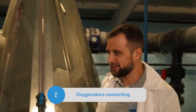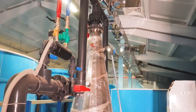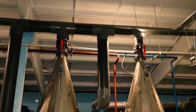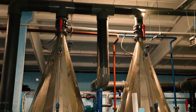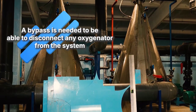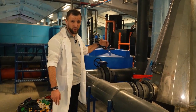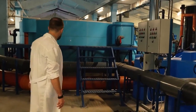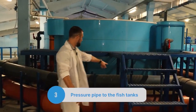About connecting the oxygenators: the collector comes into the oxygenator with two inlets and two outlets, plus a small gate valve and a separate pipe — this is a bypass. The bypass allows you to disconnect any oxygenator and let the water flow around it. This is very important in order to take any device out of service for maintenance or repair, while water continues steadily along the 315 millimeter collector.